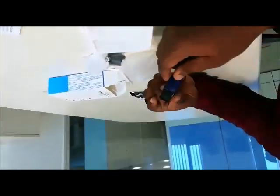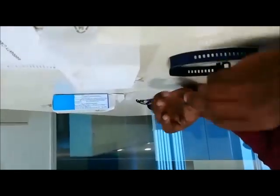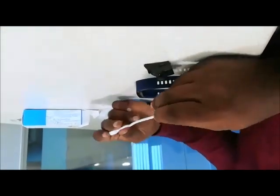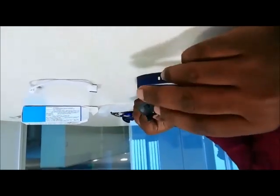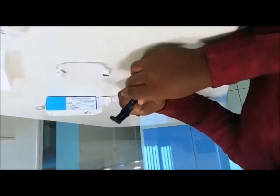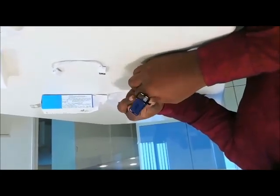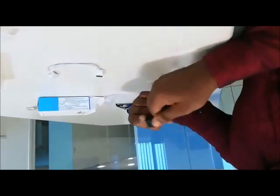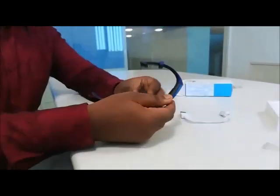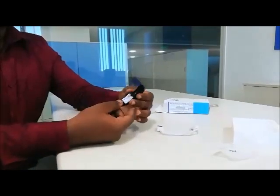This is the physical appearance of the Honor Band 5 and this is the charger unit. It is not like a normal band. It is very easy to charge — you don't need to unplug anything. You can directly connect it like this and it will charge.